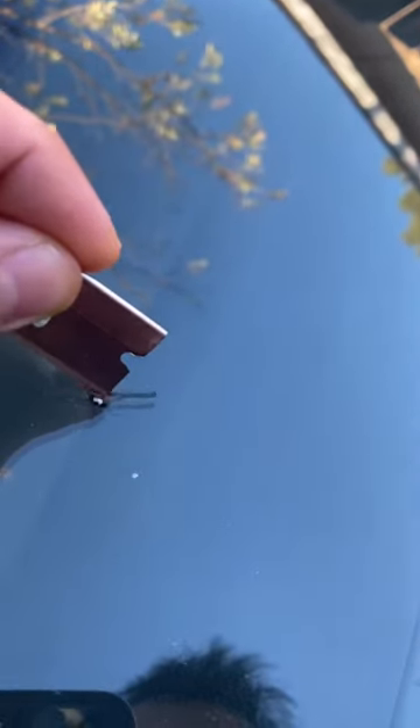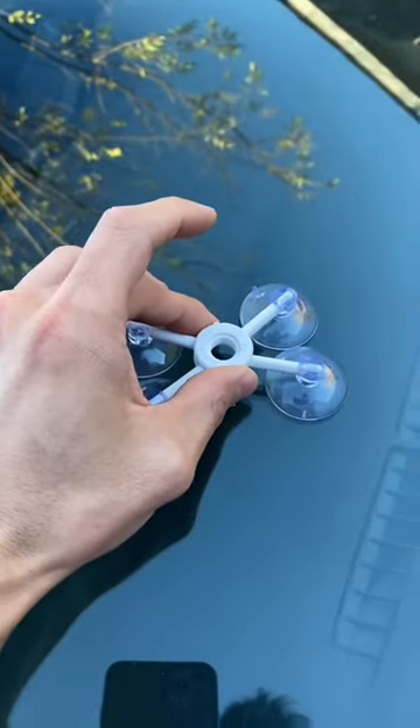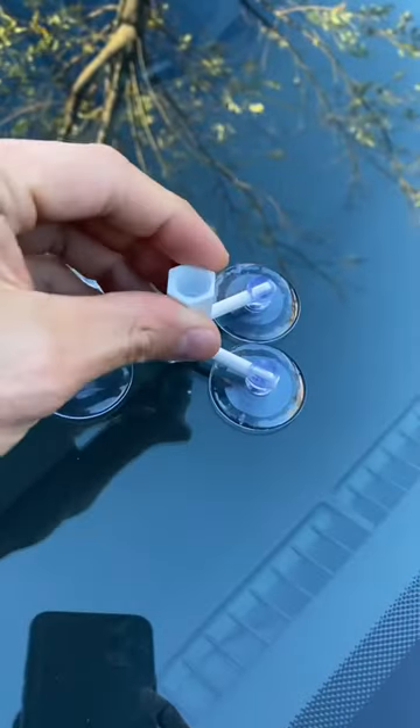You first want to get rid of any chips, so that's what I'm doing using this razor blade. Then you want to take this piece that has four suction cups and secure it against the windshield, placing it so that the hole is right on top of the crack.